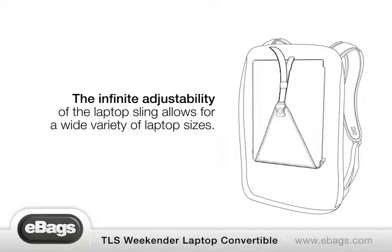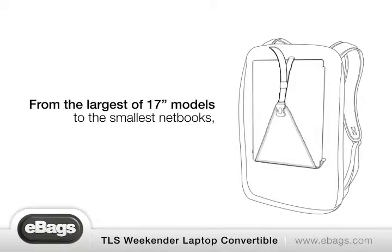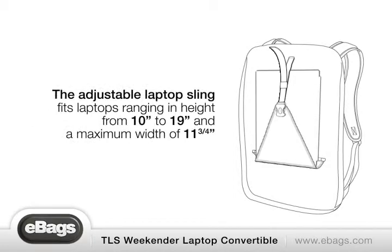The infinite adjustability of the laptop sling allows for a wide variety of laptop sizes. From the largest 17-inch models to the smallest netbooks, the adjustable laptop sling fits laptops ranging in height from 10 inches to 19 inches and a maximum width of 11¾ inches.